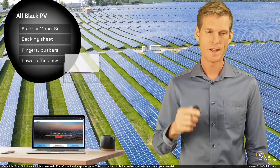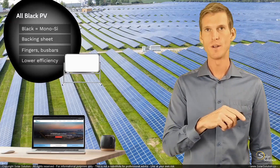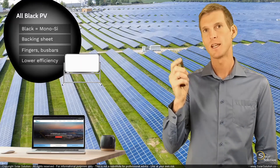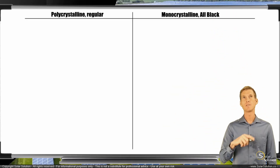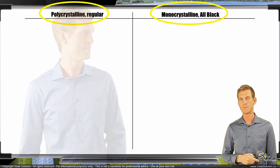Let's go to the whiteboard and show you visually what I've just explained in words. I want to do a side-by-side comparison, just like we did before — taking a regular polycrystalline photovoltaic module with a white backing sheet and comparing it to an all-black monocrystalline photovoltaic module.